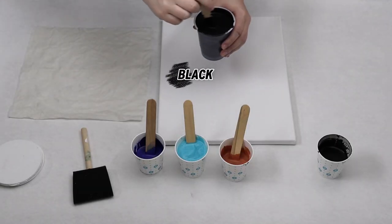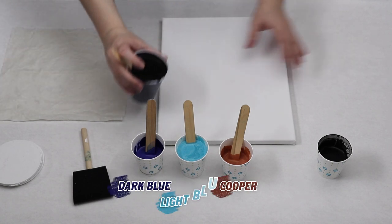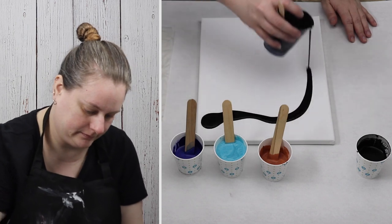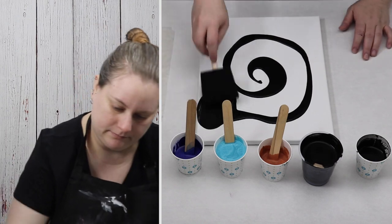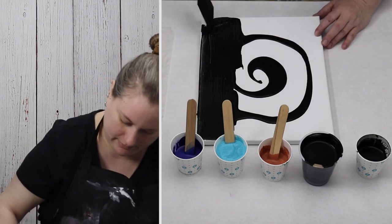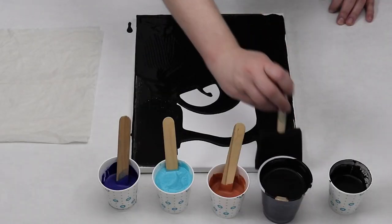I have black for my base coat and then I have copper, dark blue, and light blue. I'm going to be trying for a flower shape, swiping out from one side to the other side of the canvas while leaving a little bit of negative space for the middle of the flower.